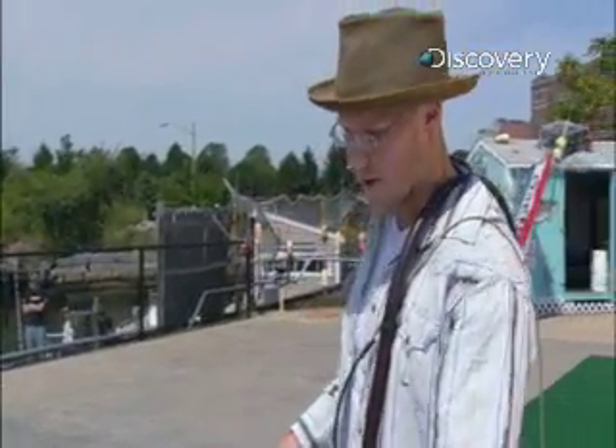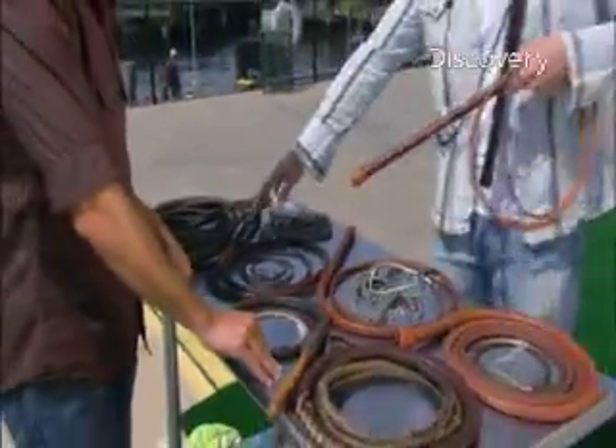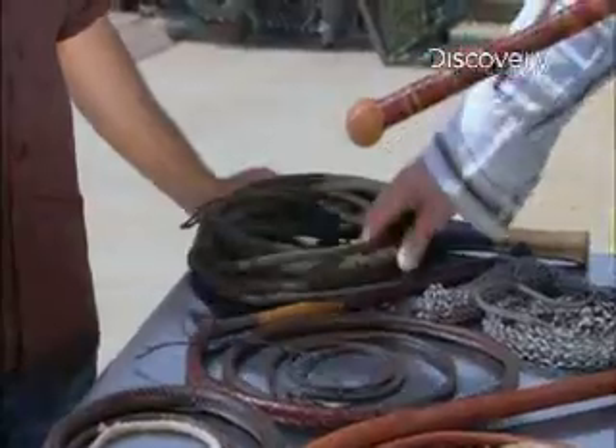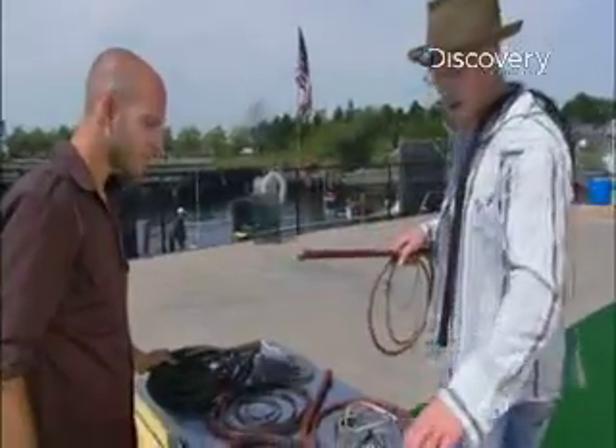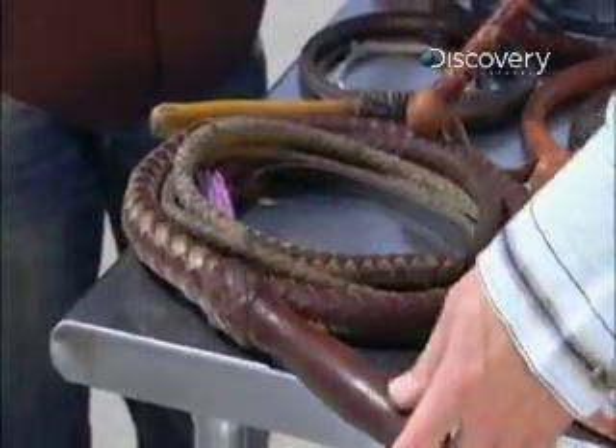The variety of whips in Adam's arsenal is impressive. The cheapest material most whips are made out of nowadays is nylon — this whip here is nylon parachute cord. From there we go to cowhide. Here's a bull whip I made several years ago; it's a cowhide swivel handle bull whip.